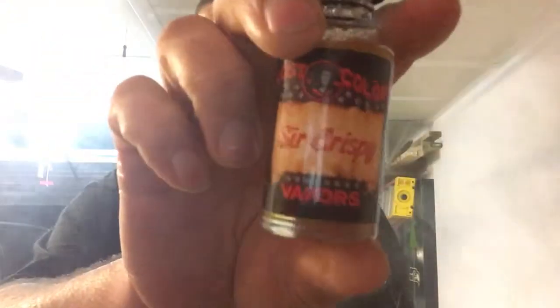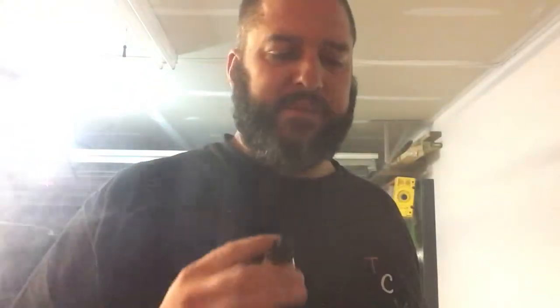Absolutely outstanding. That is a good strong vape. I will be buying Sir Crispy again. Because like I said, I am a strawberry fan, and the way that crispy cereal and that marshmallow blend at a high temperature — once I start vaping I get going, I just keep them hot, I just keep them rolling. That is amazing. I absolutely will buy that one again.